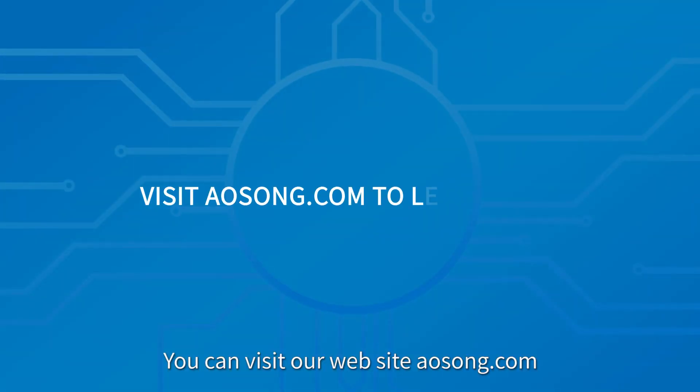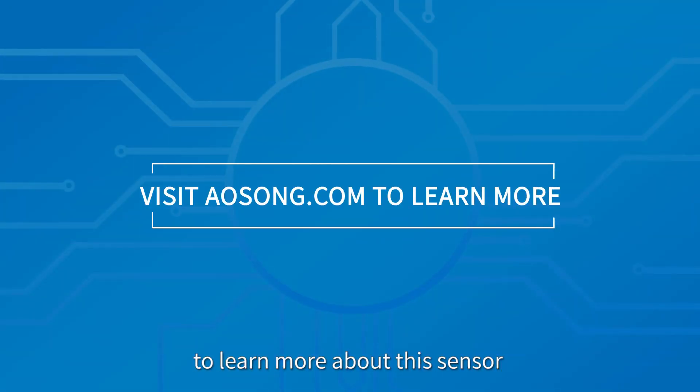You can visit our website to learn more about this sensor and other sensor solutions.